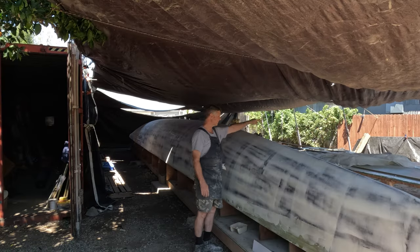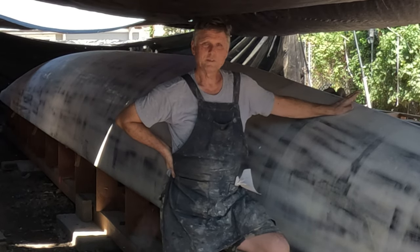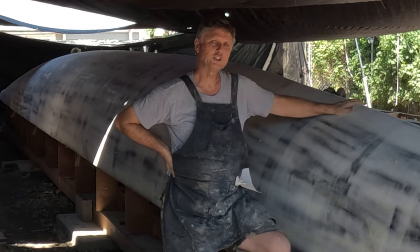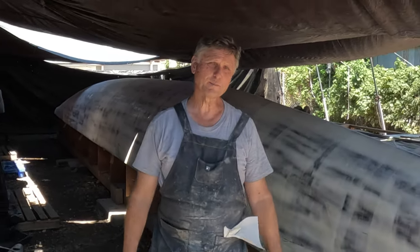Meanwhile, we've also gotten the first cradle of the first set done. We'll start the second cradle tomorrow and I'll film some of that to show you what we're doing to hold this boat, because we're going to be flipping this canoe over. I was hoping to flip it this coming Saturday but I don't think so — we've got a lot of little things to do first.